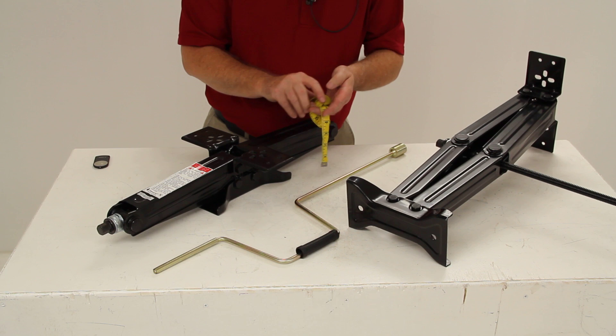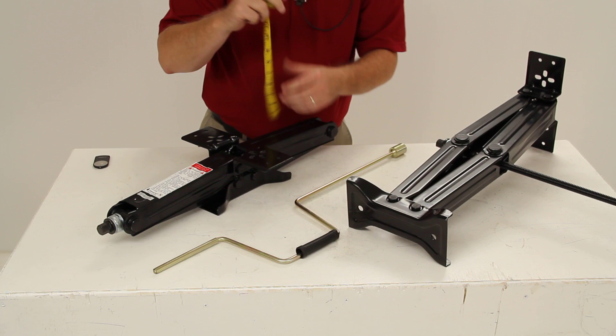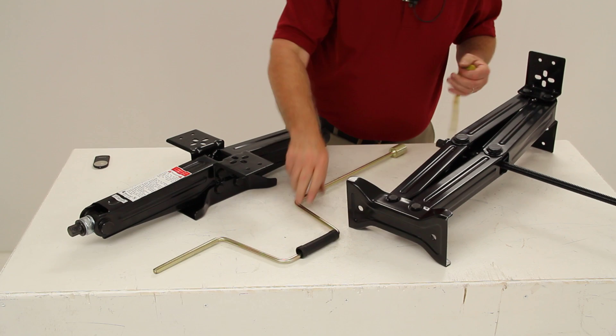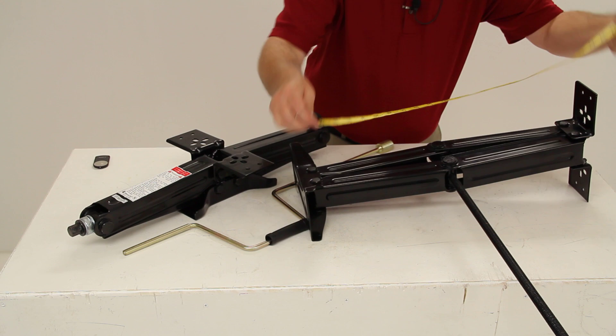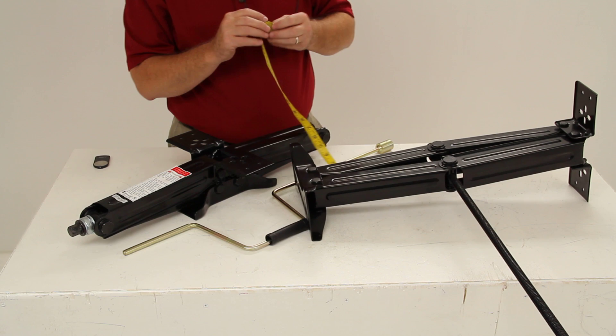This jack is in the retracted position, or totally collapsed, so the retracted height is 4 inches. This one I've cranked out all the way to the extended position. When fully extended, it will be 24 inches from the trailer to the footplate — a 24-inch lift on this jack.